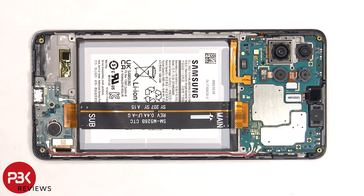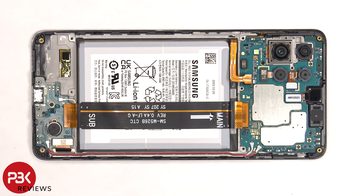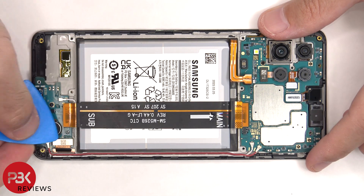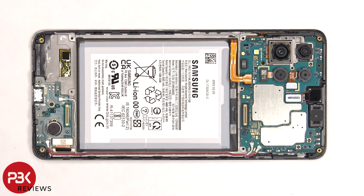Now the battery cable needs to be disconnected. Once the battery cable is disconnected, we can proceed to disconnect the rest of the cables. This flex cable connects the main board to the subboard. There are two coaxial cables on the bottom right of the board that need to be disconnected by just popping them off.